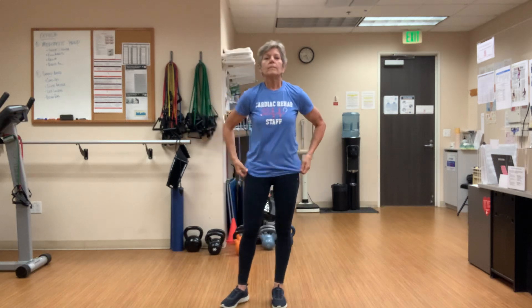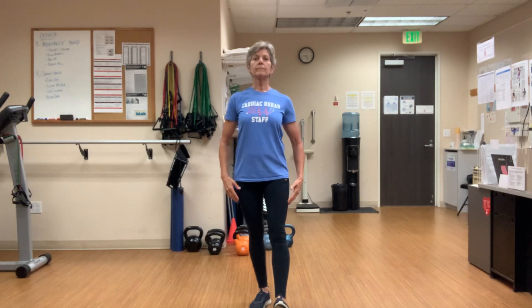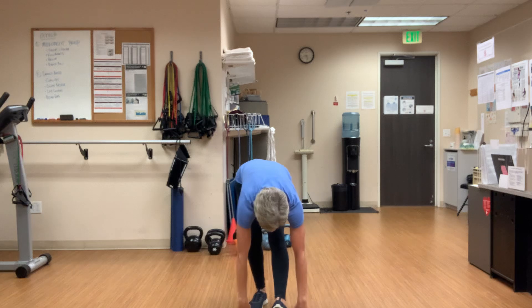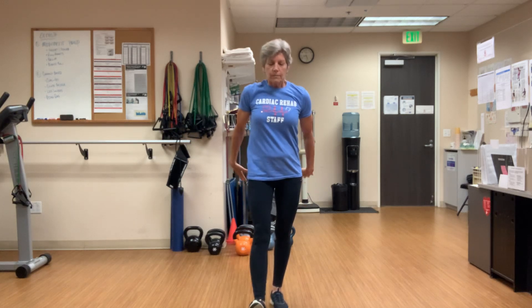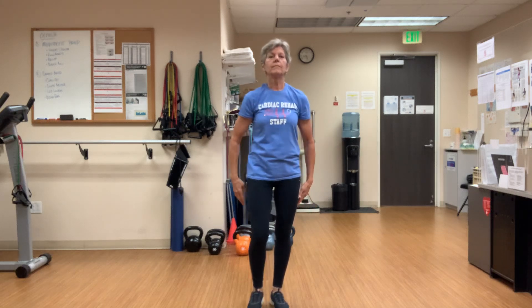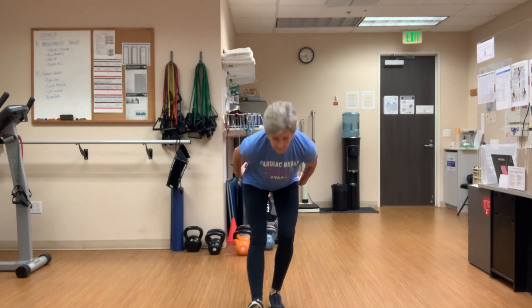Now we're going to sweep the hamstring, getting a good stretch in the back of the leg. What we'll have you do is kickstand one foot out in front — the heel of that front foot is going to be just about in line with the toes on the back foot. We're going to start by taking a big breath in. On the exhale, you'll bend down to the floor, trying to get as close to the ground as you can. You'll come back up tall, switch your feet, and we're just going to pattern back and forth. Exhale as you sink to the floor, inhale as you rise back. Find a comfortable pace — ten times, twenty times, do as many as feel good.